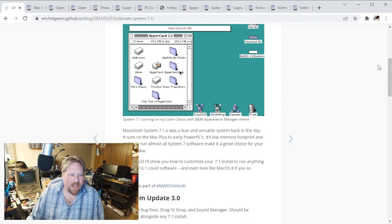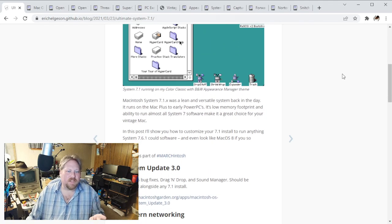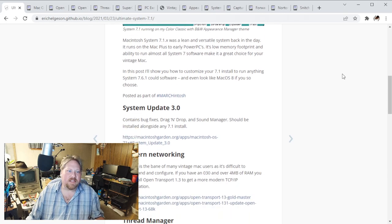Let's go ahead and take a look at what he is suggesting that we need. For tonight's demonstration, I'm going to go ahead and use Basilisk 2, and then I'll probably use the Apple Legacy Recovery CD just to make it easy to get the base OS install. We will start with a fresh clean system and go from there. He suggests we're going to need System Update 3, which probably makes a lot of sense - it does some bug fixes and quality of life improvements.